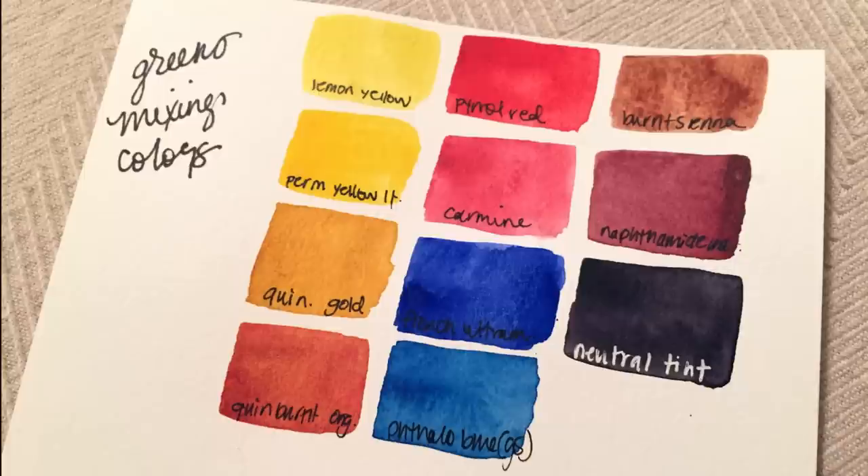We've also got quinacridone burnt orange — that swatch doesn't look right because the picture was taken in terrible lighting when a storm rolled in. Then we've got pyral red carmine, ultramarine blue, phthalo blue green shade, burnt sienna — Daniel Smith's version, which is a brownish-pinky burnt sienna rather than an orange one — and we've got naphthamide maroon and neutral tint.